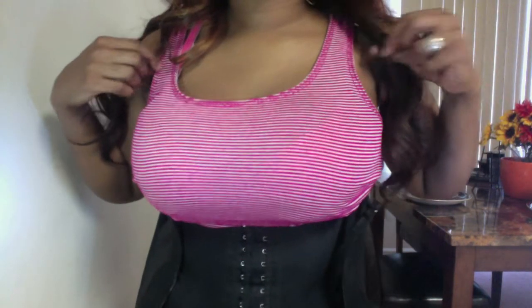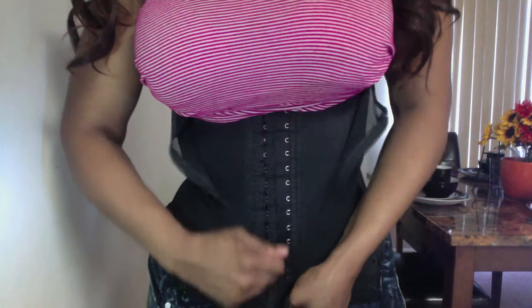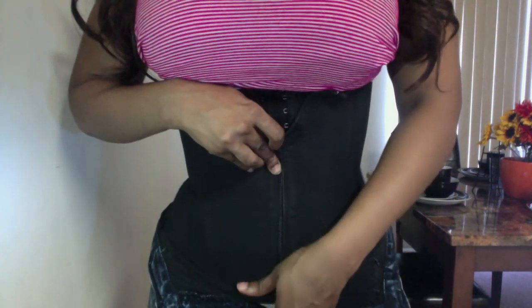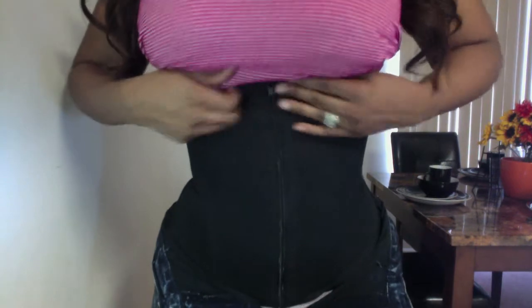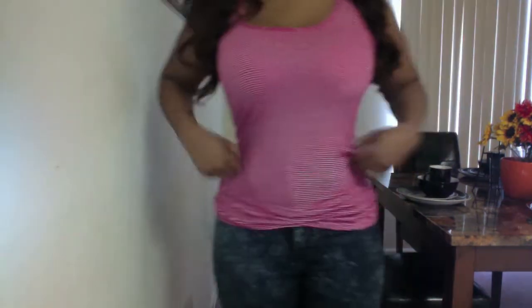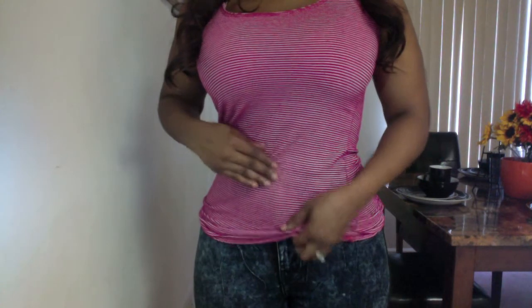It goes all the way into the back, all the way up underneath your breasts, and then you have the straps. The zipper gives you extra compression, which is why I wanted it. The mesh material is a stretchy spandex — it's not bulky, it gives you a nice smooth finish. You zip it up, position it underneath your breasts, and put your clothes on. I'm showing you what it looks like with a tank top; I wouldn't wear it with this one because it's an open back and you can see the vest in the back.